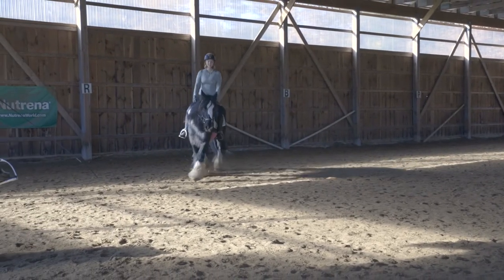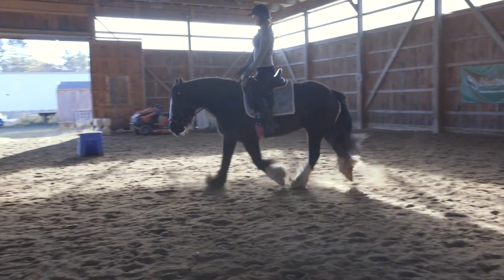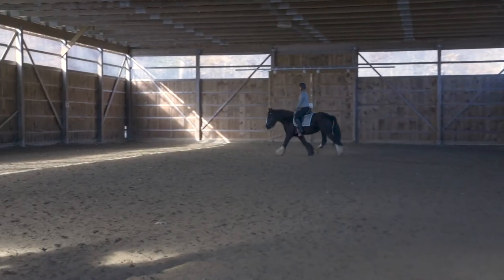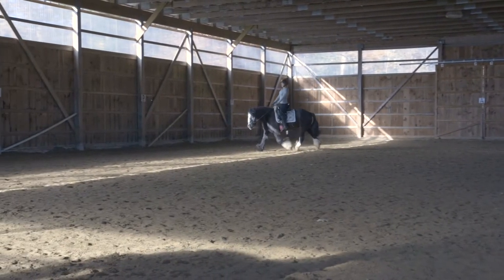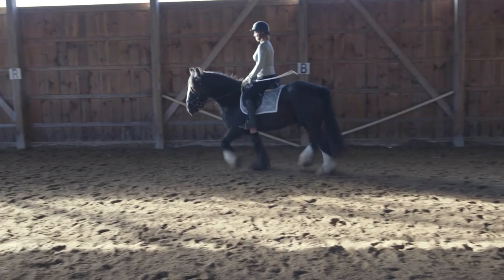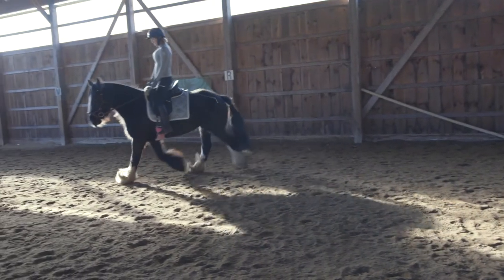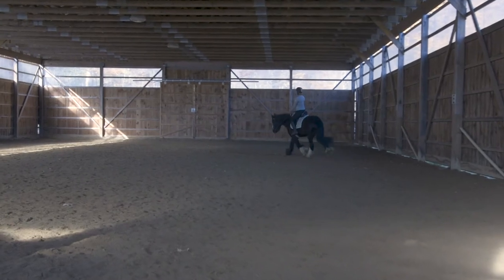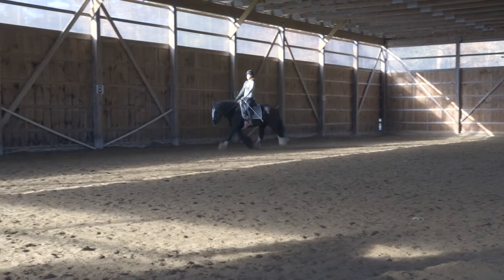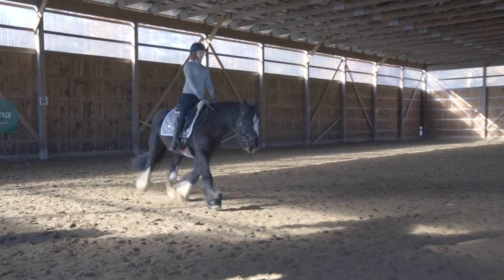We'll just be quiet and watch the trot in slow motion. If you haven't already seen my series of training videos, go back and find the video about posting trot to see more detail about this gait and about your posting. Thank you, Kaylee.